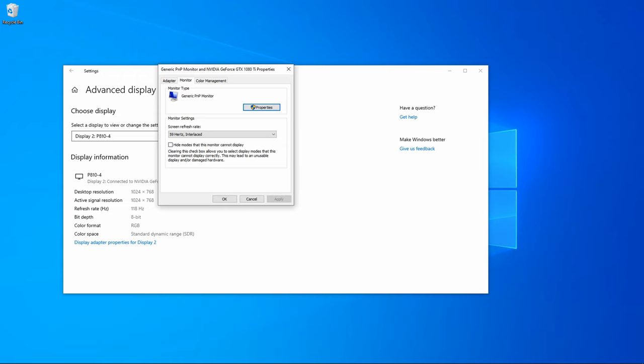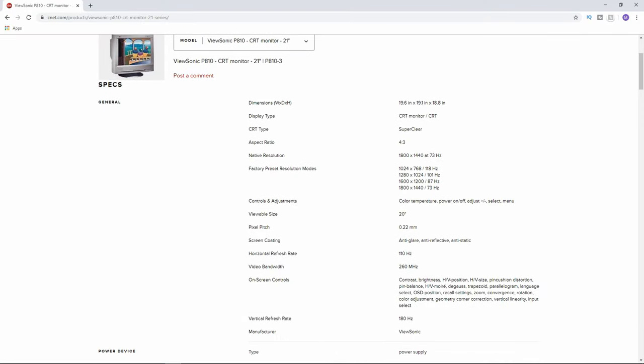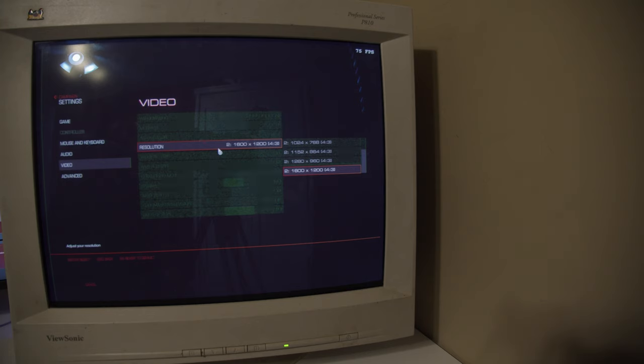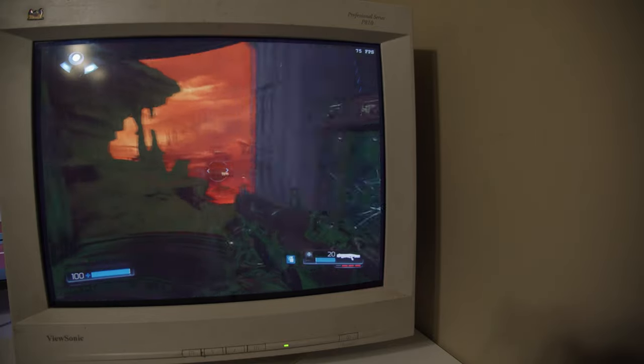I'll walk through setting up a new resolution. I'm going to try one that I think will be really hard to run and see if I can get an error to show you what happens when the monitor can't handle it. These things are getting older and sometimes don't perform as well as out of the box. At 1600x1200 progressive 75, which it obviously can't run, this is what failure looks like — a lot of the black areas just turn really green and weird. You probably don't want to do that.